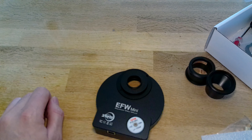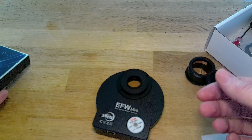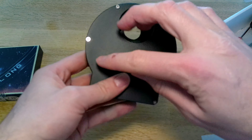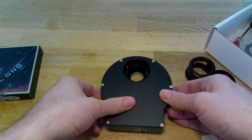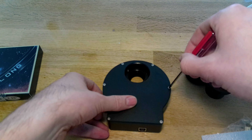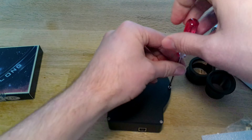This is how you're going to fit your filters into the actual filter wheel. Now unlike the manual filter wheel it is all sealed, so you've got to unscrew the back to actually get into it. And that's why they give you a little screwdriver. So let's get on with it.